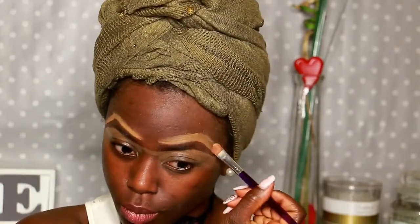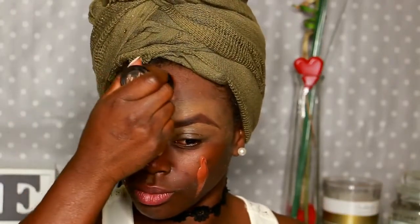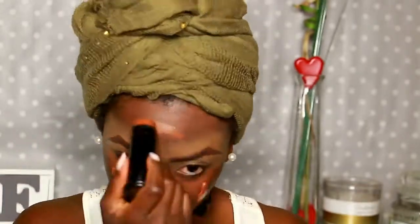And once I am satisfied with the result and the blending, I then add my foundation, which is my one and only Black Opal in Carob. I blend everything.